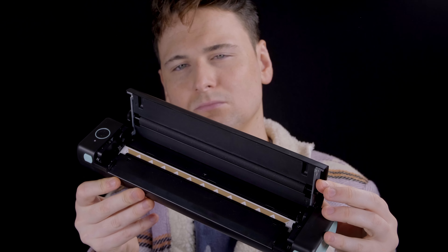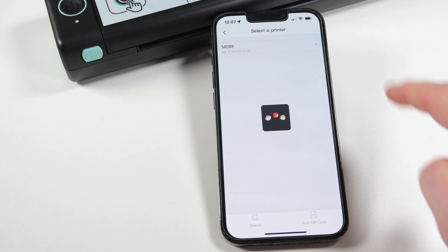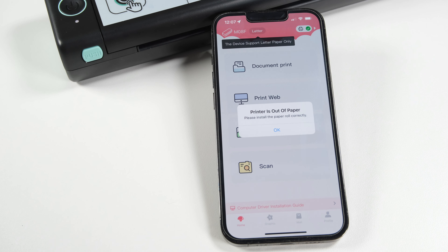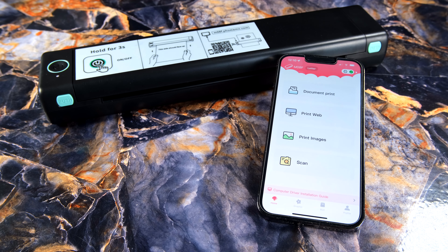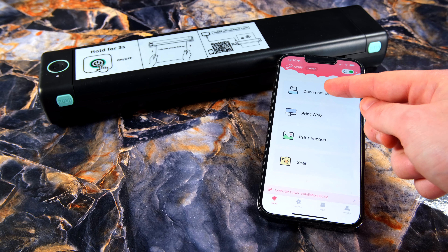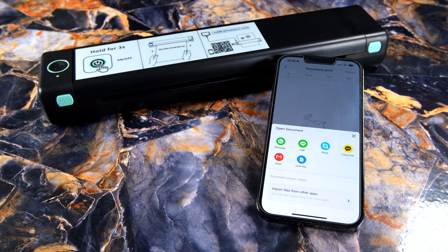Let's connect this up to my iPhone and give it a spin. Connection is simply done via Bluetooth within the app itself. If you go to the top right-hand corner of the app, it will allow you to add the printer. Once connected, we can go straight into the app and explore some of its features. The app's interface has been made very simple, and its aim to provide a simplistic user experience that is easy to operate has been done very well.